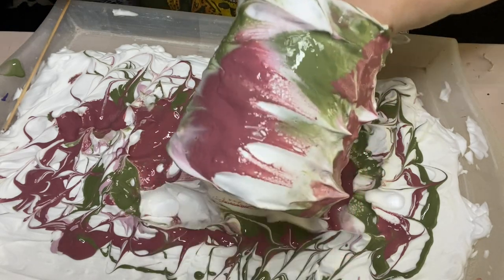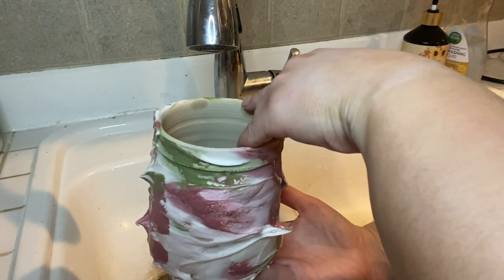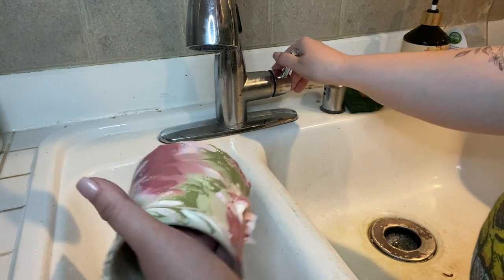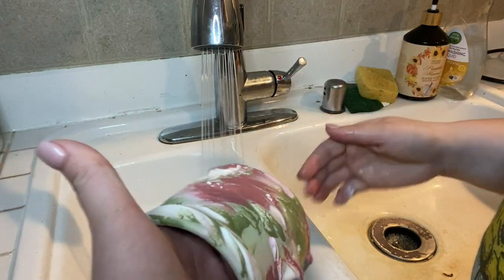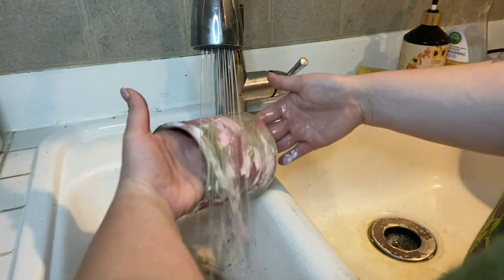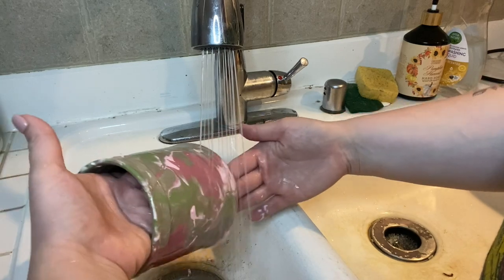Now we're going to wash this off, so let's head over to the sink. We want to be careful not to put too much water on this, because it's in the greenware stage and clay doesn't like to rehydrate — it likes to disintegrate. So I'm going to be really fast about this. Do make sure you are using cold water and not hot, as it'll be less likely to absorb the water quickly. If you have something with a little more pressure it'll probably be easier. All of our shaving cream is for the most part off.